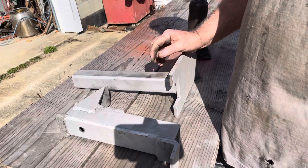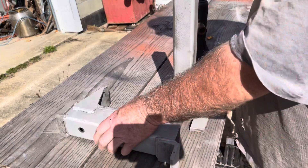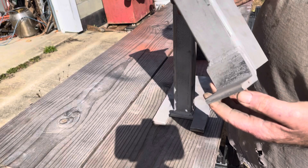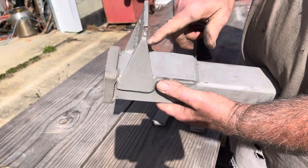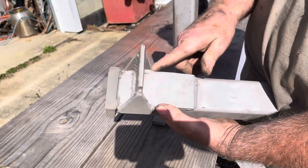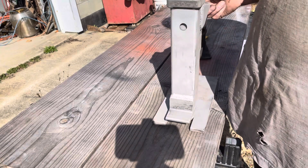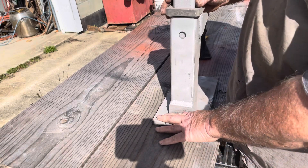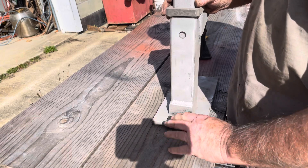The toe is actually two-by-two by three-eighths-thick angle iron. This is quarter-inch angle iron up here, but it's been gusseted on both sides top and bottom, so I think it should handle the forces the jack is going to put on it. All I need is about five-eighths of an inch of clearance under a machine and you can get this toe in underneath.